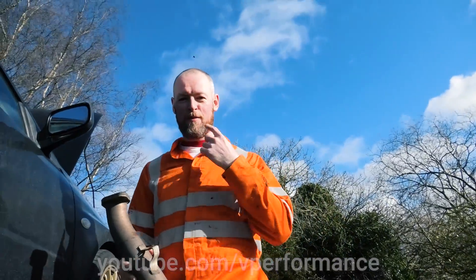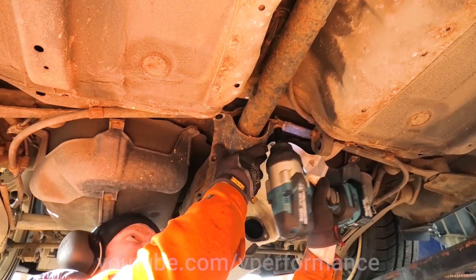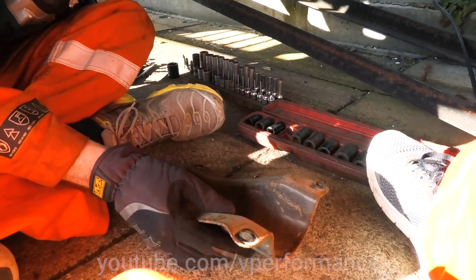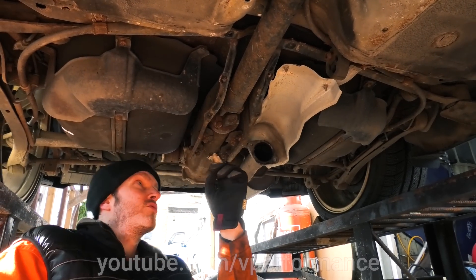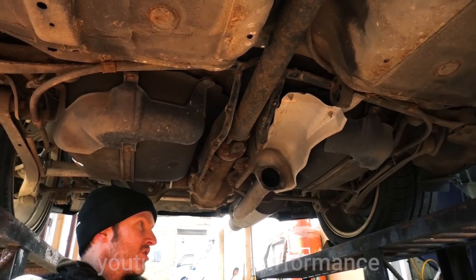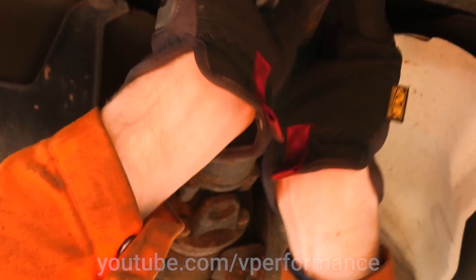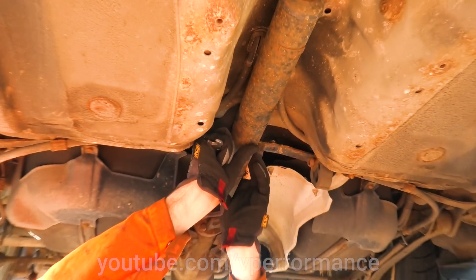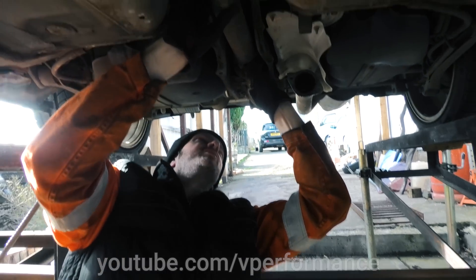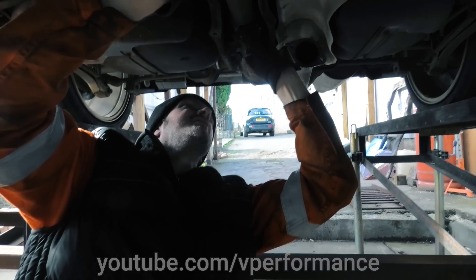I need someone to roll this car backwards. The other option is to jack the back end up and spin it so I can turn the differential to get to the bolts, or we could just roll it back four inches. Dave is removing the drive shaft bolts — four of them. Right, go forwards again. Still got these two bolts.